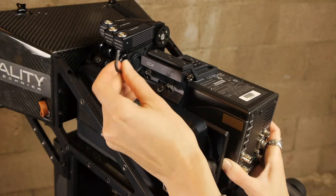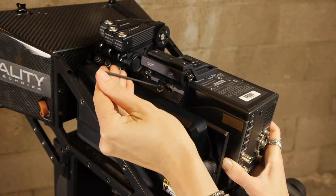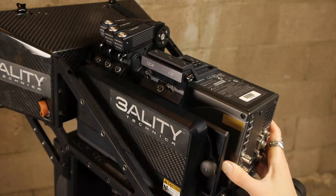Once the lenses appear to be the same size, tighten the rotator locking screw to secure your camera into place.